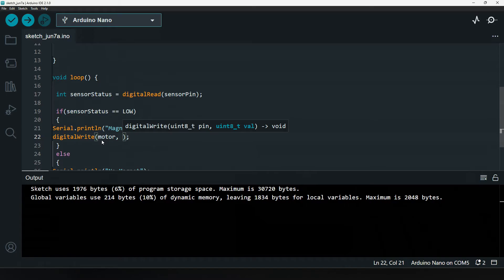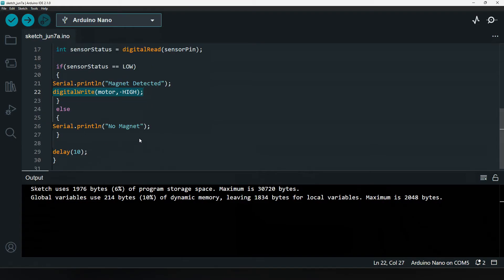We want to run the motor whenever a magnetic field is detected, so when the field is detected the motor pin should be set HIGH, otherwise it should be LOW.